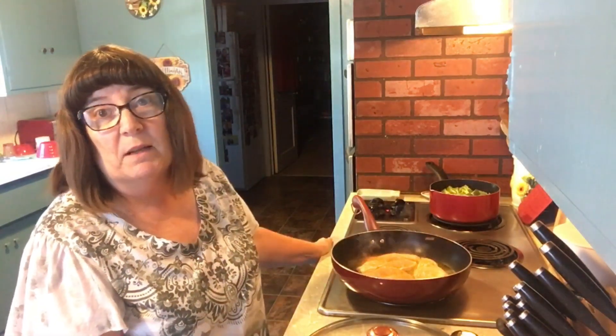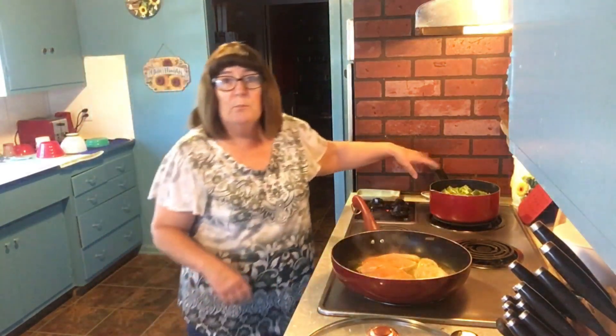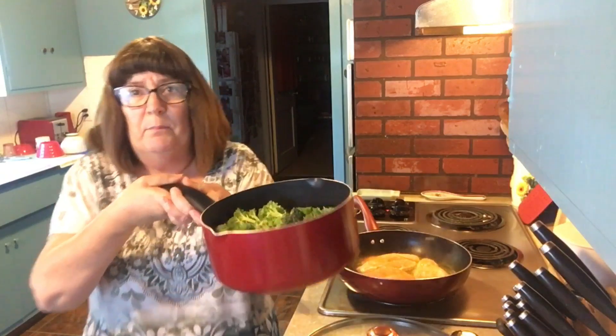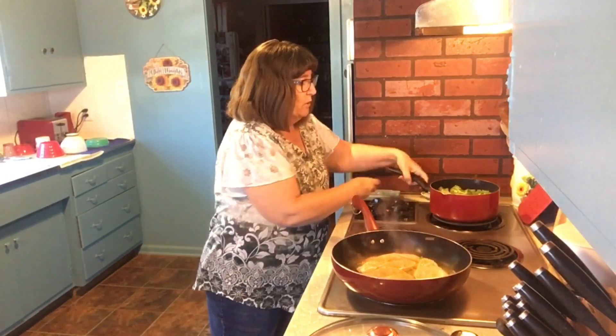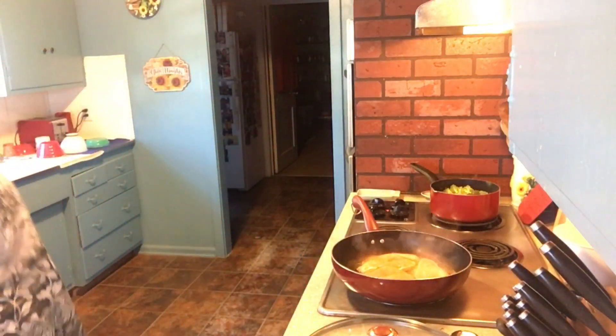I've got two broccoli crowns and they are big, so I broke them up — there's plenty in there to feed four people. I've got it in some water and we're going to bring it to a boil. That's how I cook my broccoli; some people steam it, some people fry it, but I'm just going to boil it.